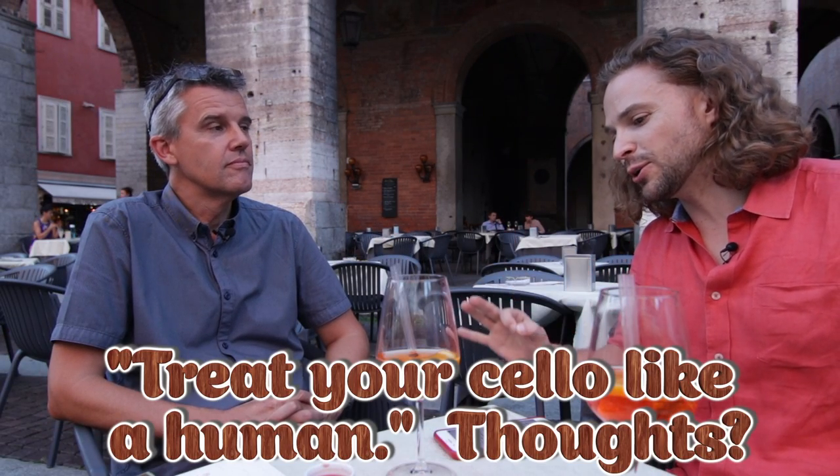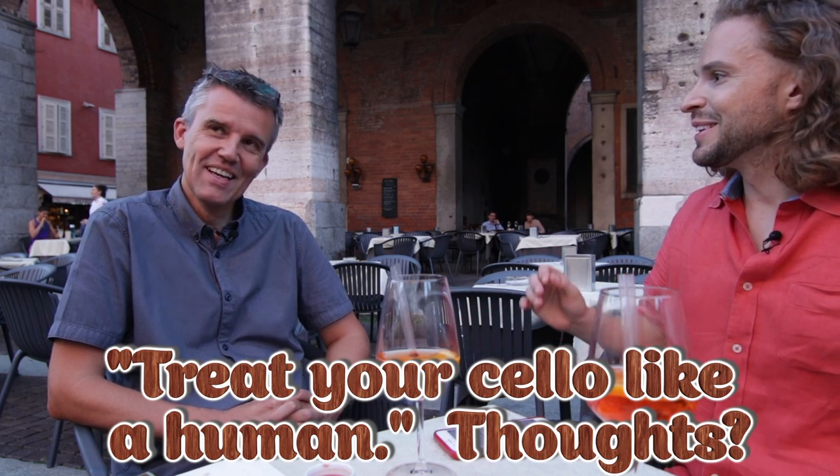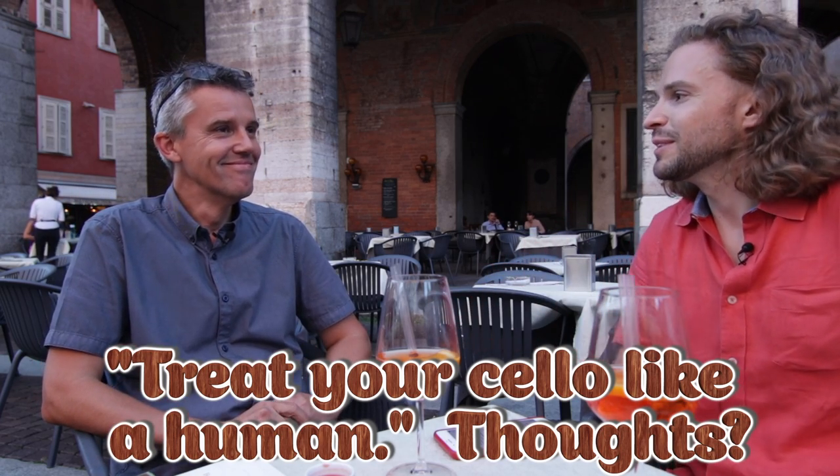I say treat your cello like a human, or your dog, or your cat — what you love. Your thoughts?